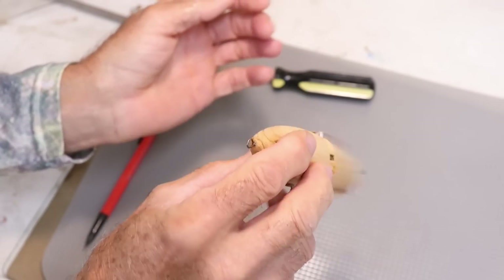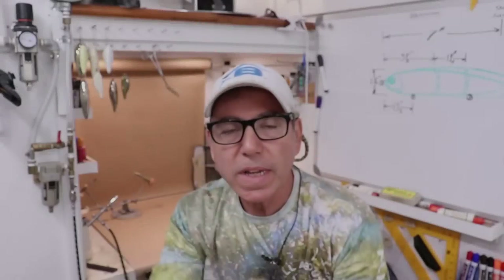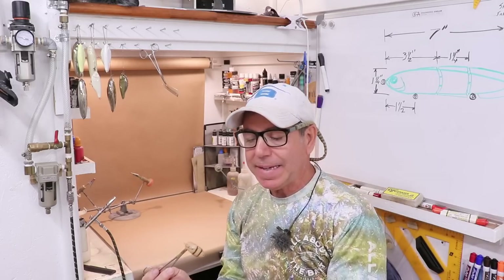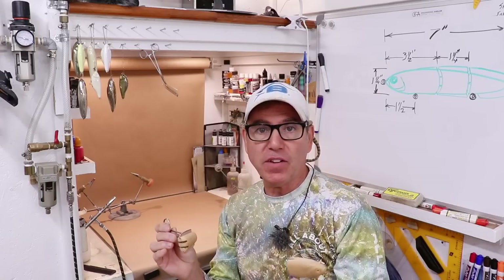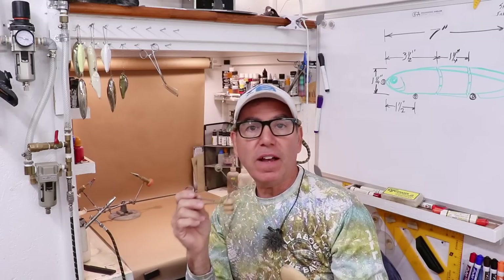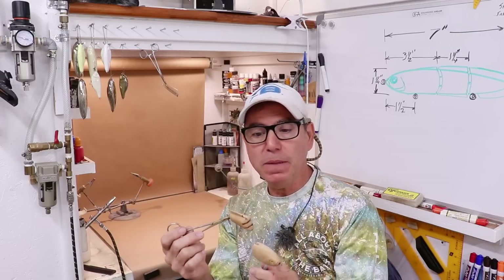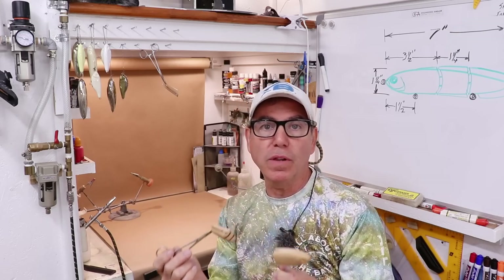That looks pretty cool — nice range of motion and it moves really freely. When it comes to painting, the order in which you paint and assemble depends on the style of joints you're making. With this one I like to assemble in the middle of painting. I'll put the base paint job on all the parts first so I get paint in all the crevices, carved areas, and inside the joints. Then I'll give it a thin clear coat, assemble completely, and do the final paint job for nice continuity across all three parts.